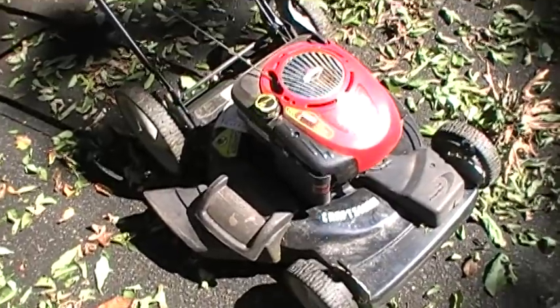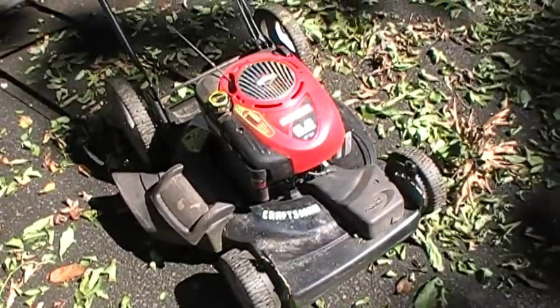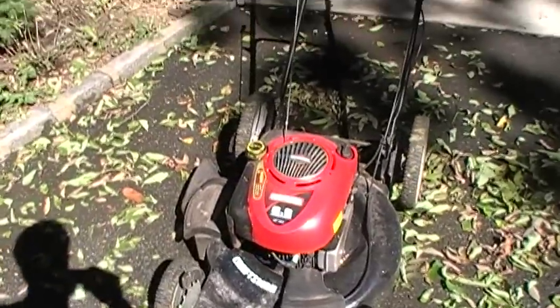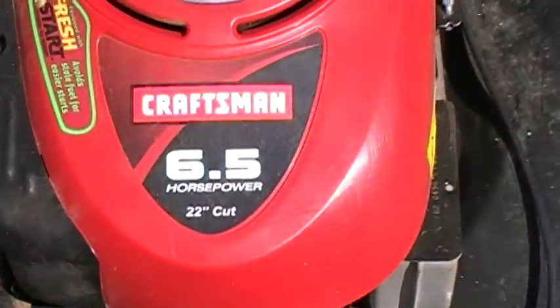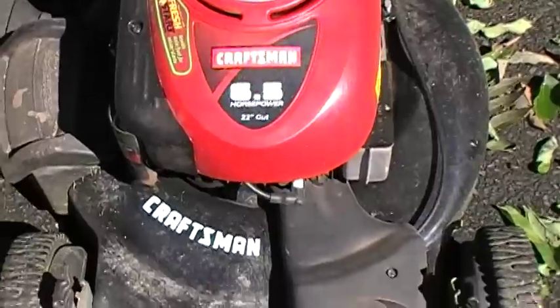This is our Craftsman mower. I couldn't find a date on it, but I'm guessing it's from around 2005, maybe 2004. It has an infamous Briggs & Stratton six and a half horsepower mower motor on it. 22 inch cut. It's a pretty basic model.